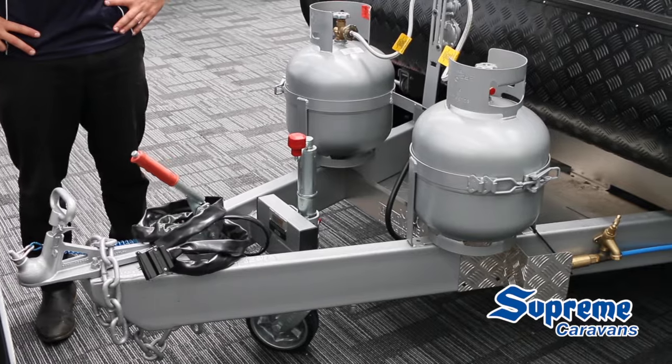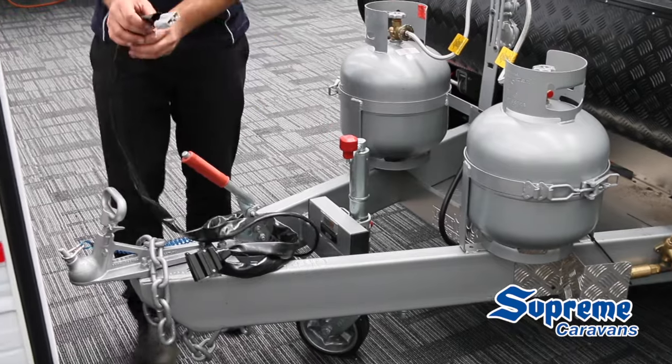Hey guys, Stig here. Today I'm going to talk about the two Anderson plugs on your Supreme and Leader Caravan. You've got one Anderson plug on the front with your 12 pin, that is to be plugged into your car, which will charge your batteries while driving.